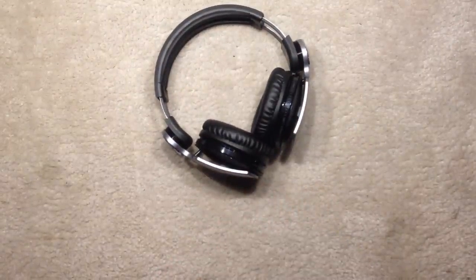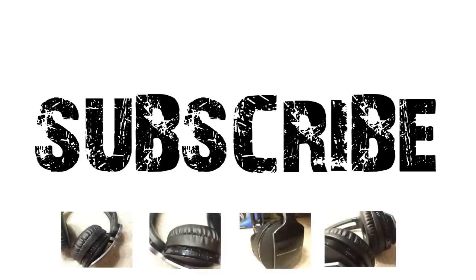I hope you guys liked this video. Be sure to leave a subscription, don't forget to like this video, and let me know what your thoughts are. Thanks for watching guys.